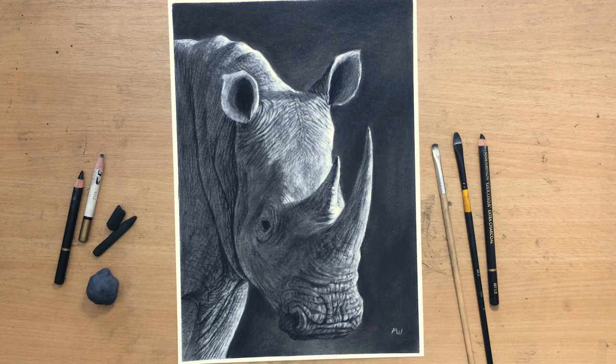Now if you want to see more content and a full length video you should check out my Patreon. For now we're going to have a look at this one.